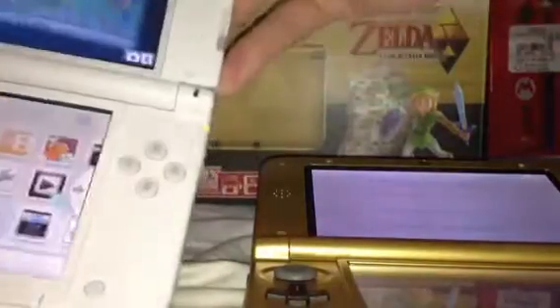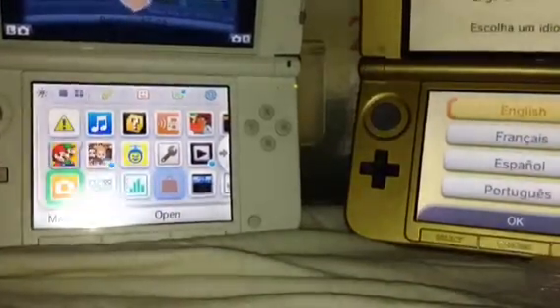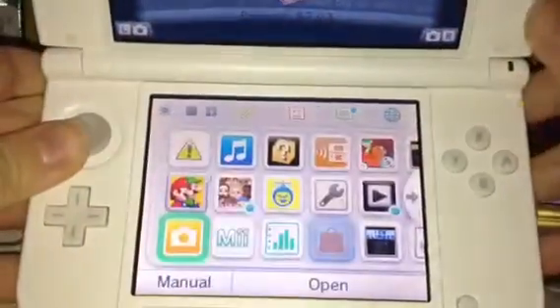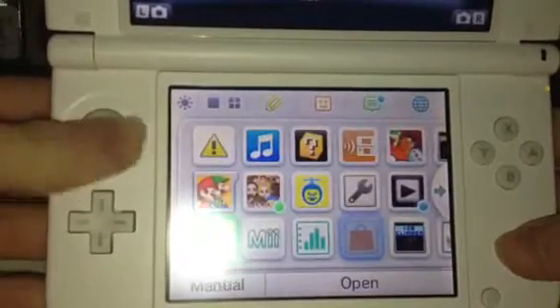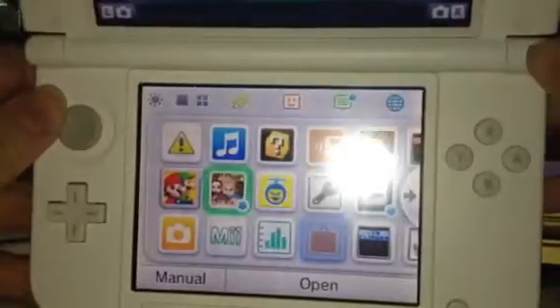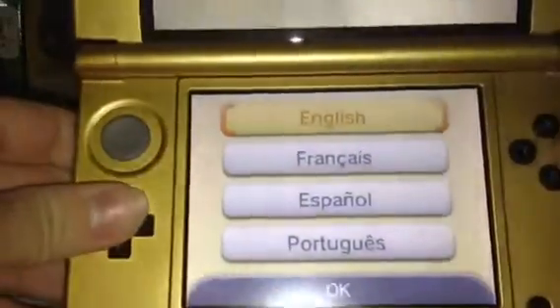I'll compare it to the Pikachu 3DS. I actually like the Zelda one a lot more. With the Pikachu 3DS, it looks nice and all, but it just looks kind of bland — you've got white buttons on a white console and a gray sort of control stick. It doesn't look bad, but I certainly prefer the Zelda one a lot more. I'm just not really a fan of the yellow and white. But yeah, it's really, really cool looking.